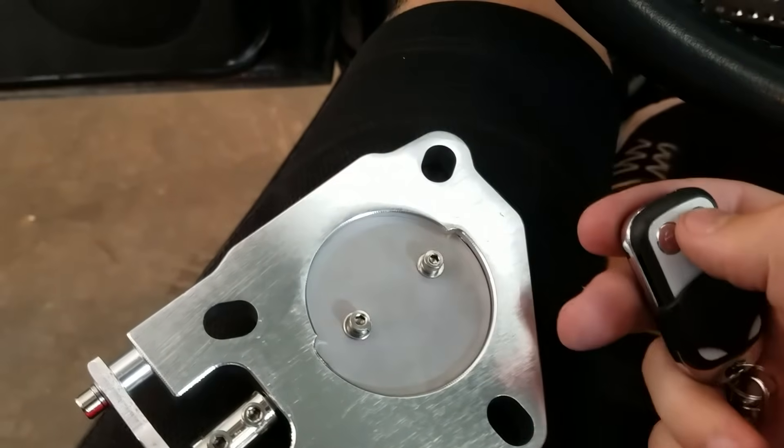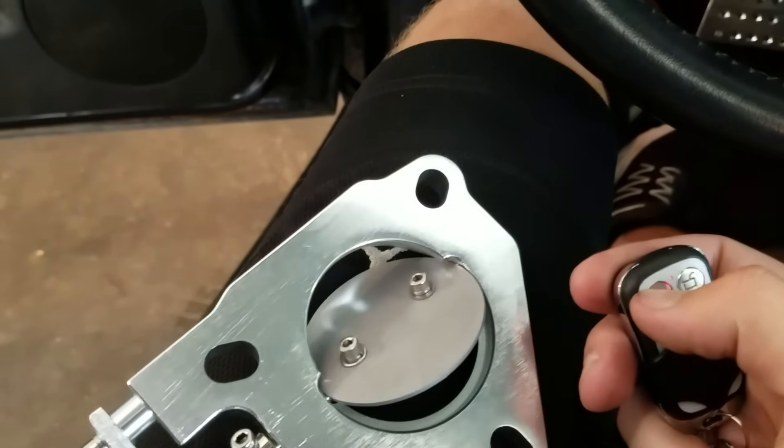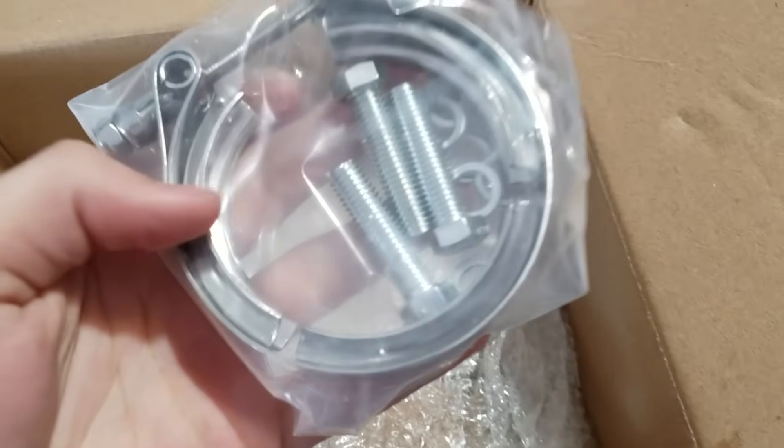Here's just a quick little test of this thing. If I hit unlock, it opens. If I hit lock, it closes. So it works exactly as expected — it's wireless and goes straight to this thing.